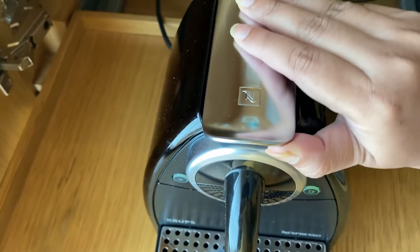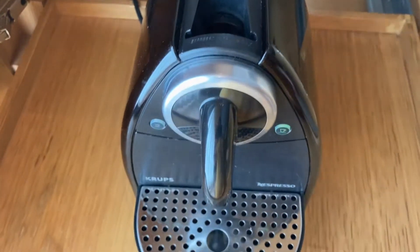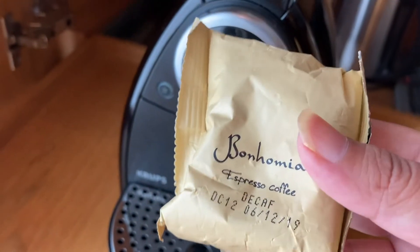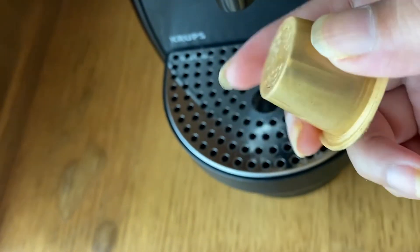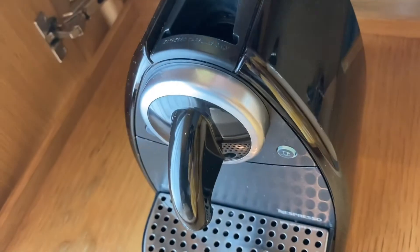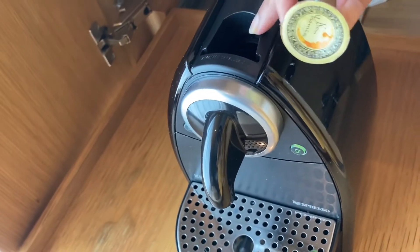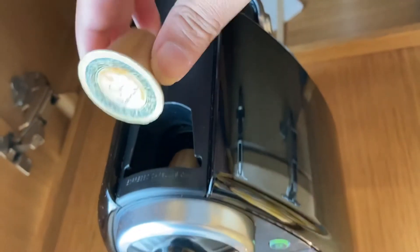And the top is open. We will insert coffee capsules. For this machine, you can insert the capsules. We have to insert two — equal quantity — let's use two or three.